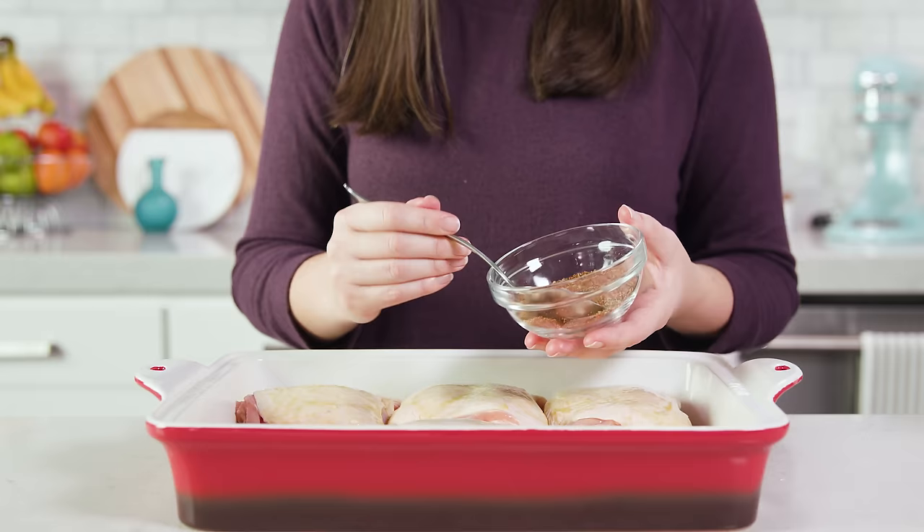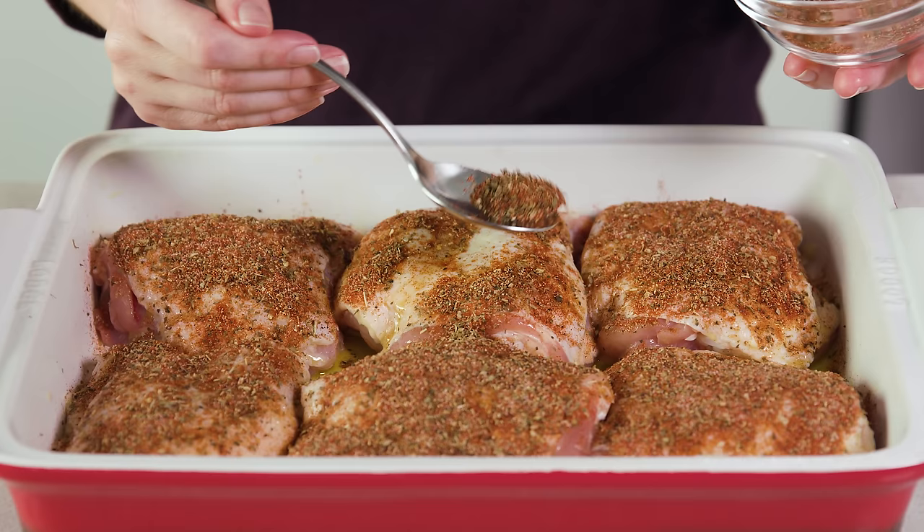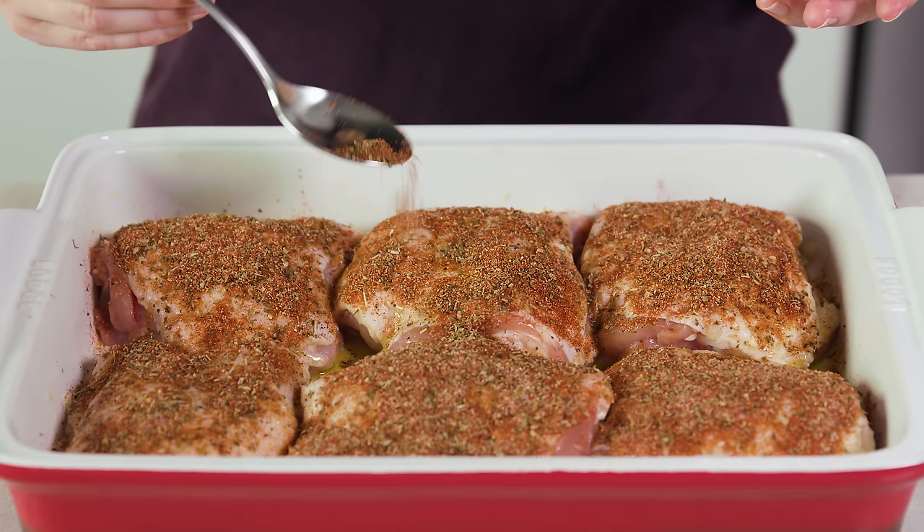Then we'll take our seasoning mixture and sprinkle it over just the tops — the skin of our chicken thighs. Don't stress too much about perfection; you're looking for just a general even coating on that chicken skin.